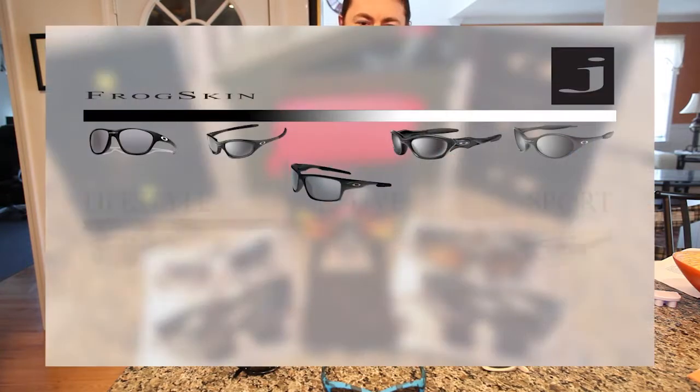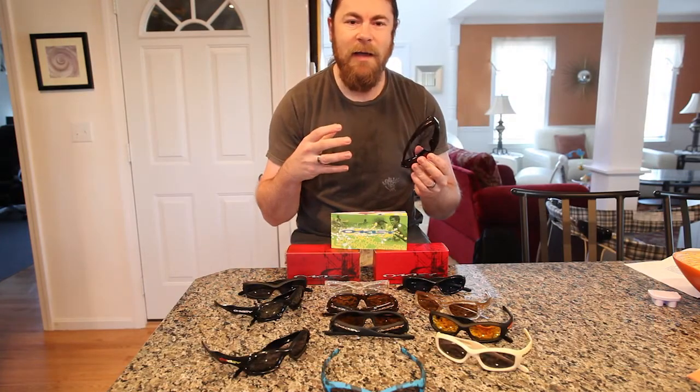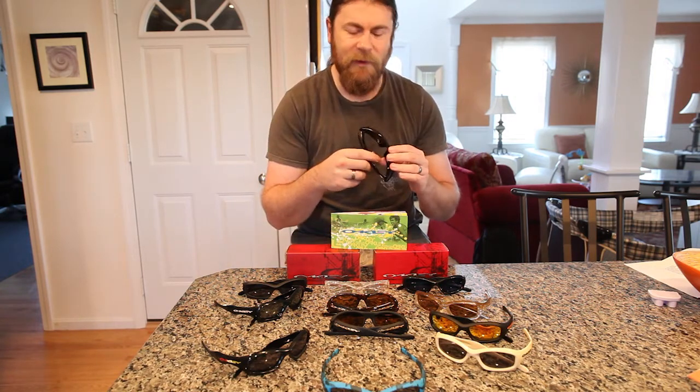They've had a lot of changes over categories over the years. Originally we had Frogskins versus Jackets — basically lifestyle versus sport — but over time we had things like the 20s, which kind of bridged the two. It was put into Frogskins but was more like a jacket, basically targeted towards a third group in the middle called Active. So now we basically have lifestyle, active, and sport, which bridges a few of those gaps.